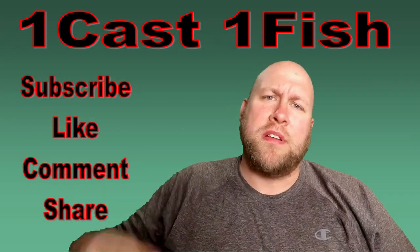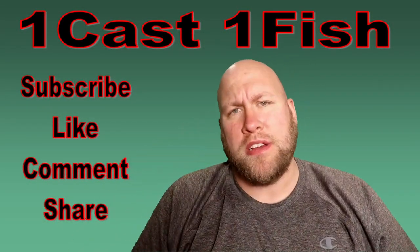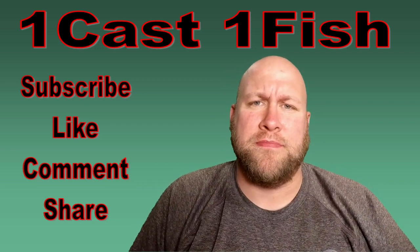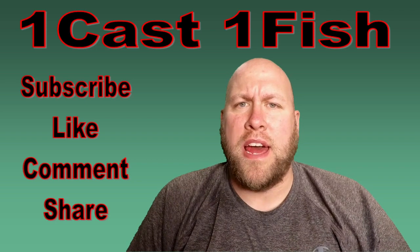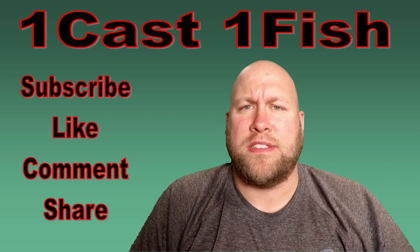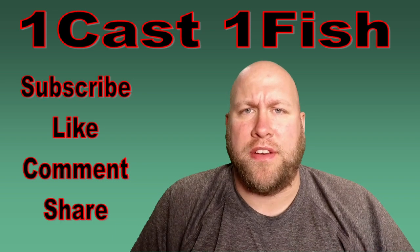Hey, what's up YouTube! Today we're going to be tackling two of the biggest questions I get about the electronics on my kayak. The two questions I always get asked are: what type of battery should I use, and how long is that battery going to power my fish finder for?